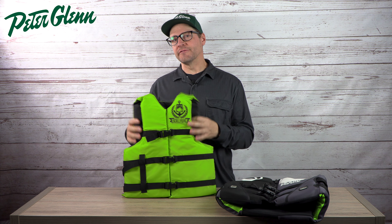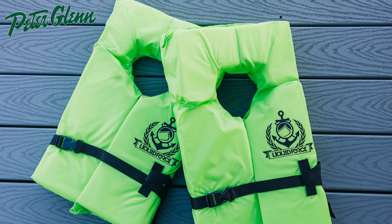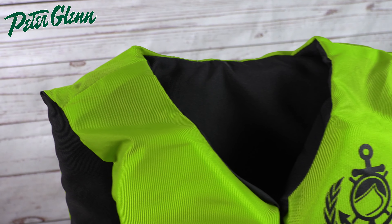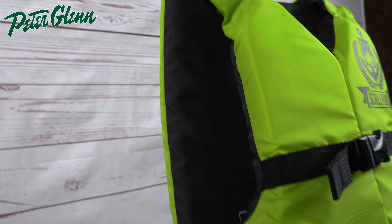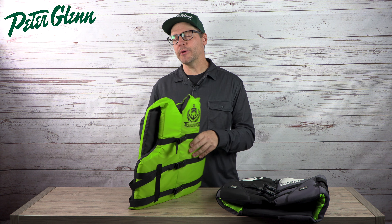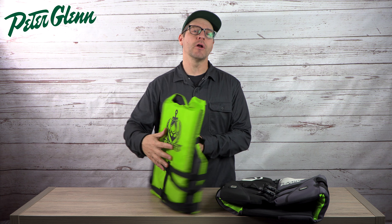Starting out with the nylon vests, those are going to be the more basic ones. These are made out of the exact same materials that those around-the-neck, belt-around-the-waist ones are made out of, but there is a little bit more going on. You can tell by the cut in the neck and the arms, and the fact that there actually is vest in the back with some padding and flotation. Compared to really basic vests, you're going to get a lot more mobility and protection not just on the front but also on the back.